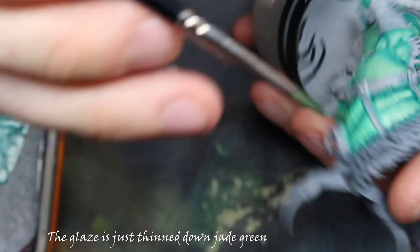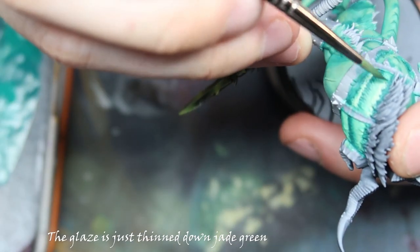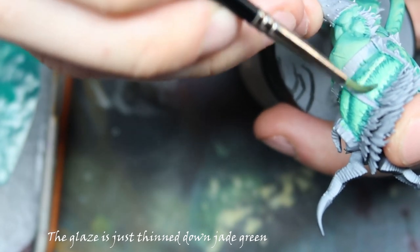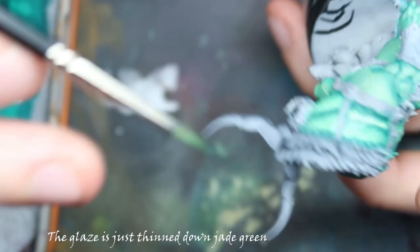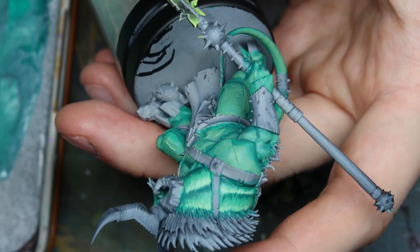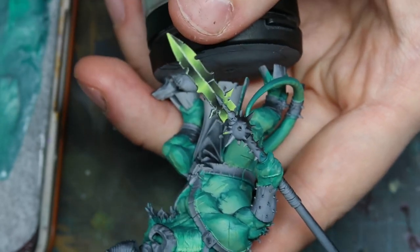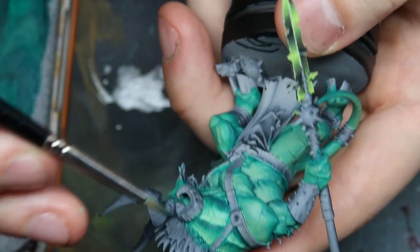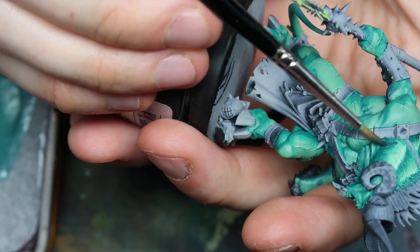A quick glaze can bring it all together, but for me it got a little bit too dull, so I've gone ahead with some of the same highlights off camera. We're also adding some dark sea blue in the shades in a more glazy manner.